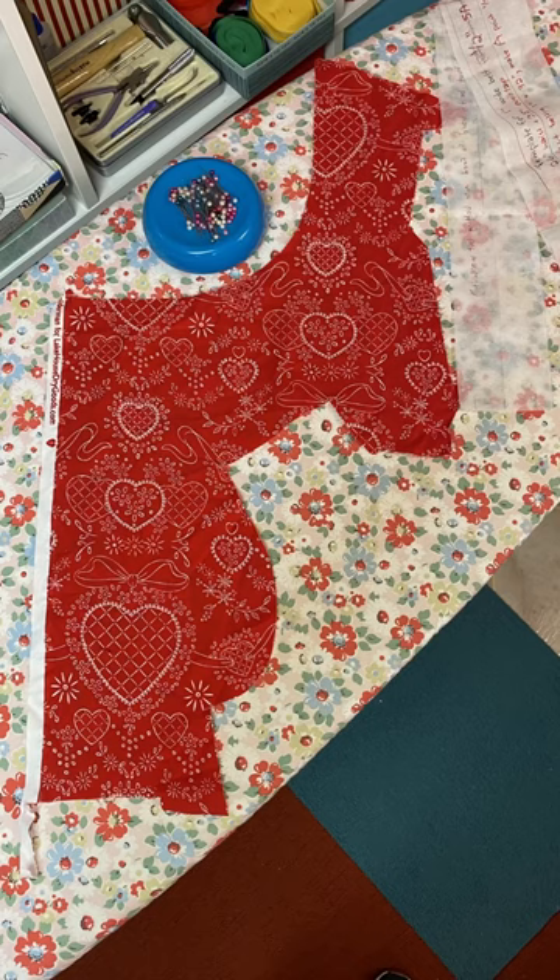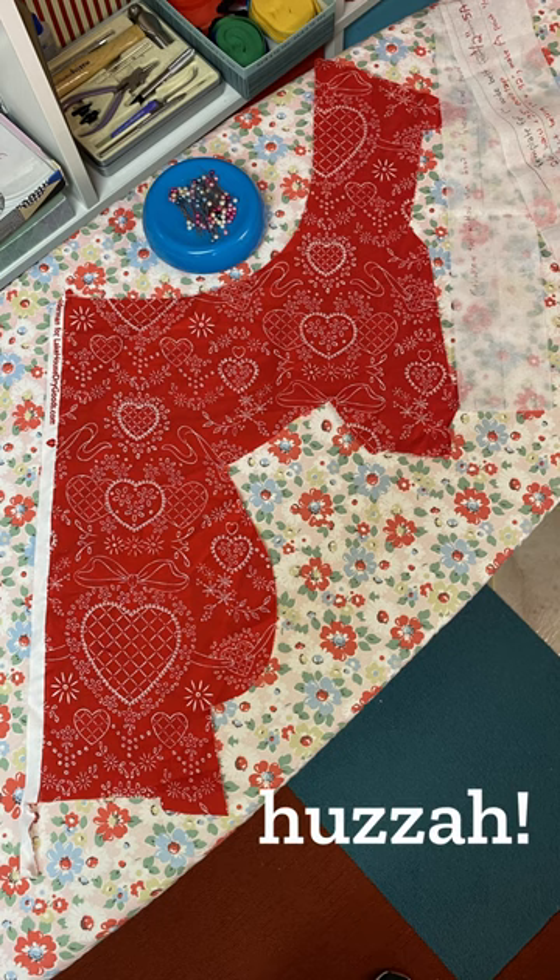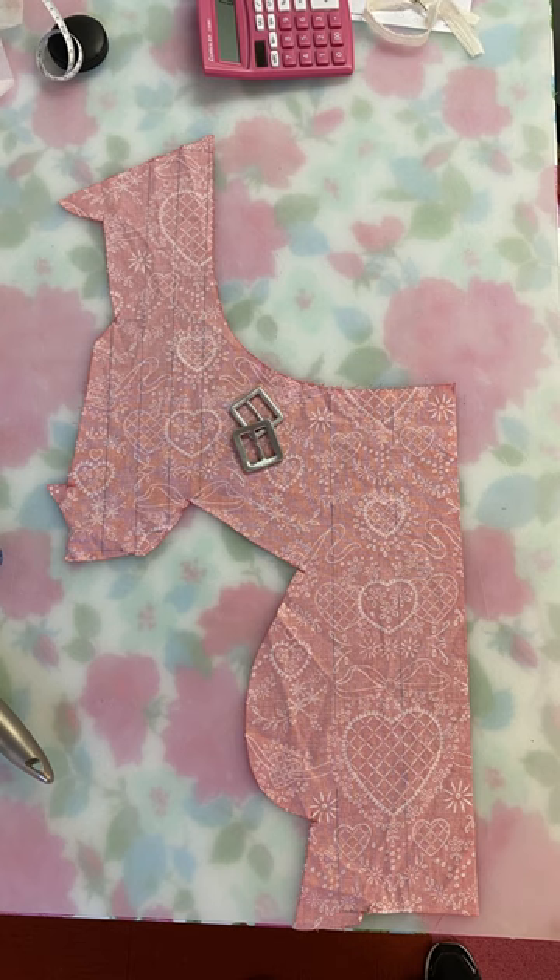I rummaged through my scraps and lo and behold I still had a small weird shaped scrap of the original fabric, but it was definitely going to involve some creative cutting and sewing.